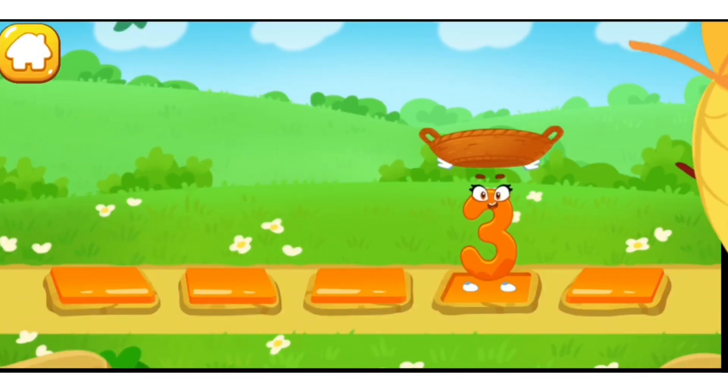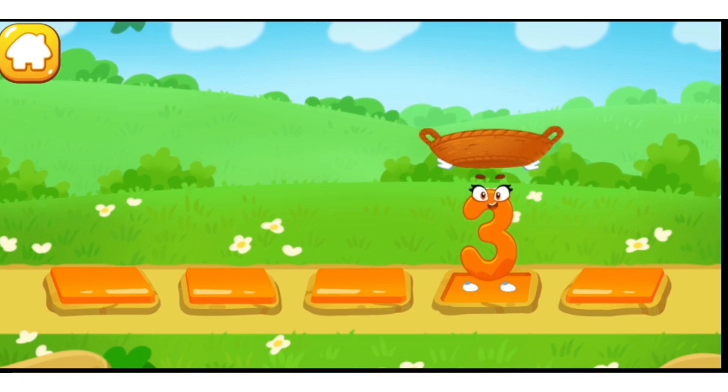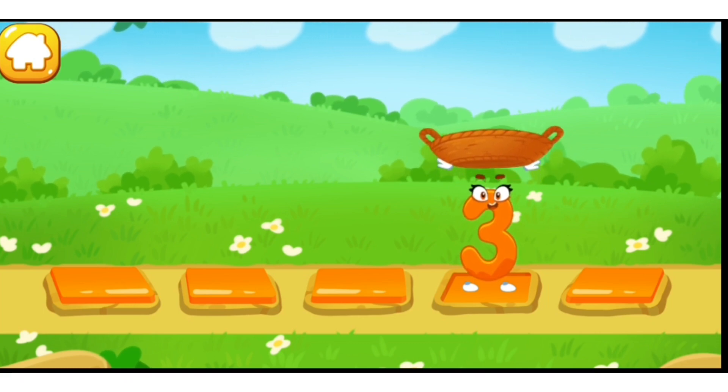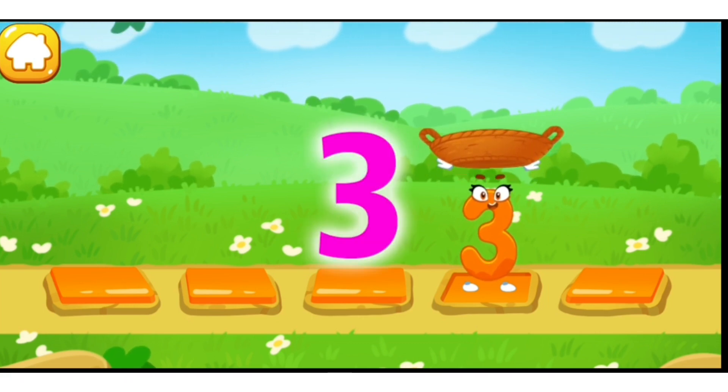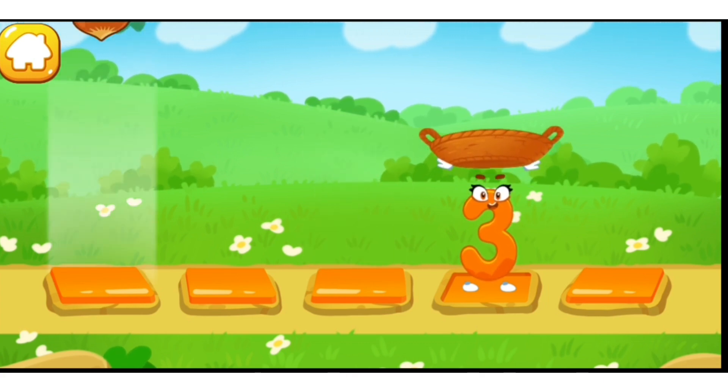Let's help the number catch the fruits. Catch a fruit into the basket before it falls. Tap on the stone to make the number run onto it. Three, two, one — catch!